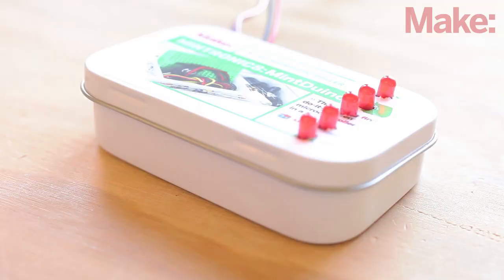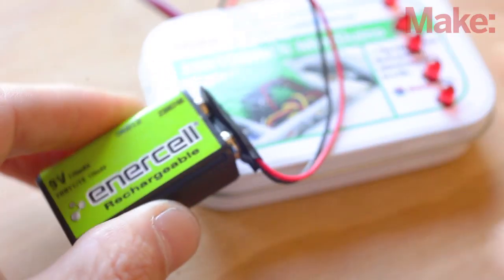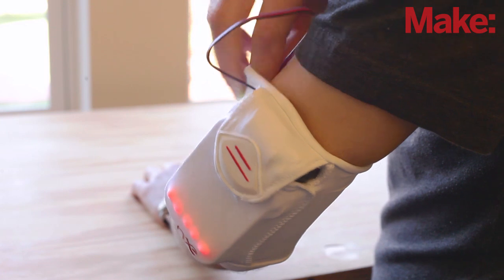Once everything is in place, snap the lid back on, add a battery, and insert the mint tin into the armband. The last step is to route the pulse sensor wires through the center of the armband.